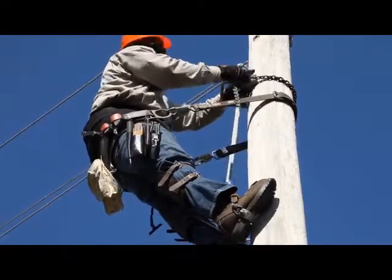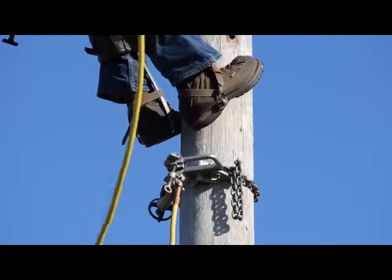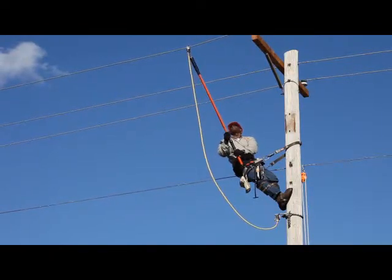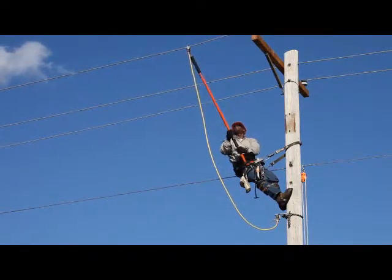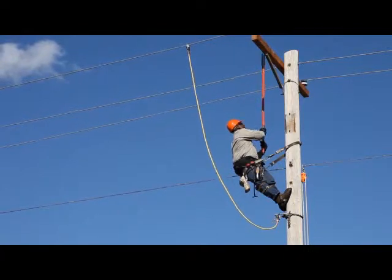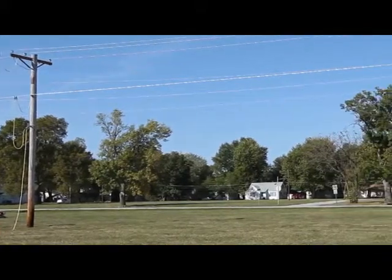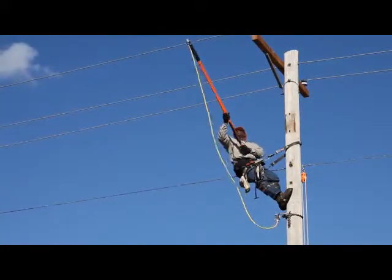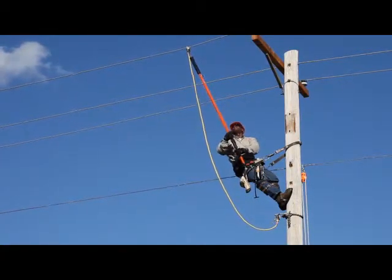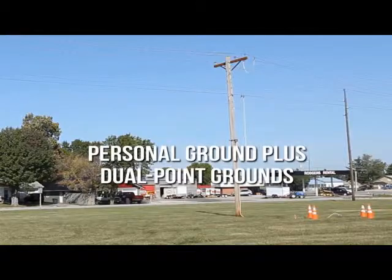Grounding at the worksite begins with a cluster bar. The temporary ground he's installing here at the center pole, the actual worksite, is known as a personal ground. It begins with the pole, which must be considered conductive itself, and connects from the cluster bar to one of the phase conductors. The personal ground forms a fault circuit path from the phase down the pole and thereby creates a zone of equalized potential above the cluster bar. Now he's protected to perform the maintenance this service call required, protected by a personal ground here plus dual point grounds at the two adjacent poles.